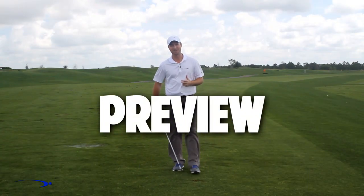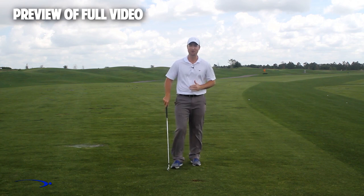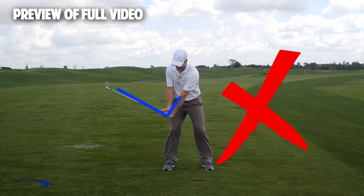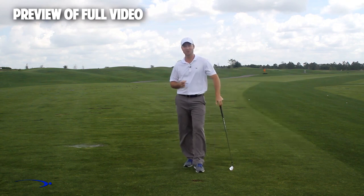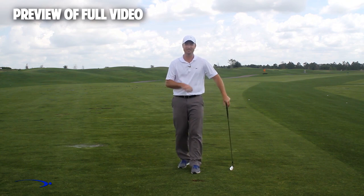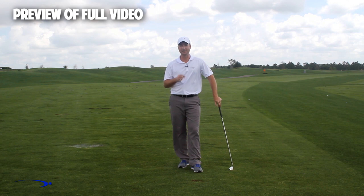Hi guys, and welcome back. I'm Clay Ballard. In today's video, we're going to talk about one of the absolute worst drills for creating lag. It's a very common drill — in this drill, what we're going to do is set the wrist very early to create an angle of lag and then try to hold this throughout the swing. It's one of the worst things that you can do to build lag. I'm going to talk about the science behind why this is the case, and I'm also going to give you a great drill to help you improve your lag.